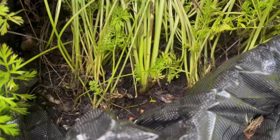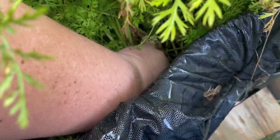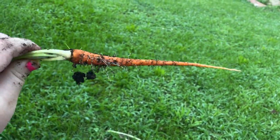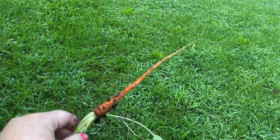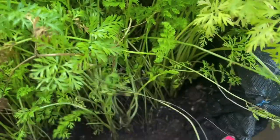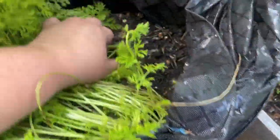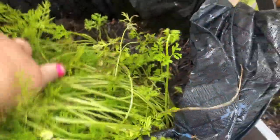Over here by my giant Asian carrots, I'm going to harvest my first one ever. It is long. I think the rest of them I'll leave in there to grow longer. I'm going to check in here and see how things are going — yeah, they're pretty thin, not quite as big as they'll be.